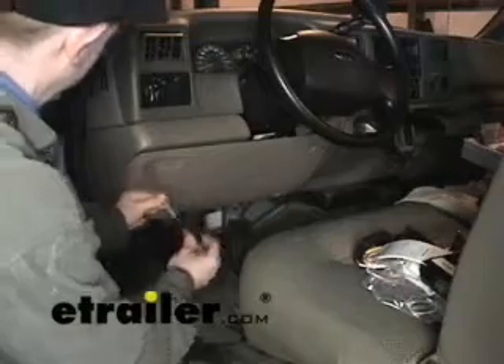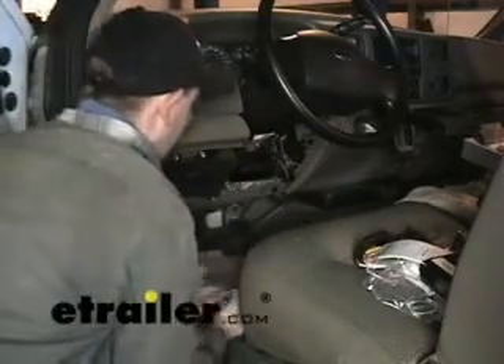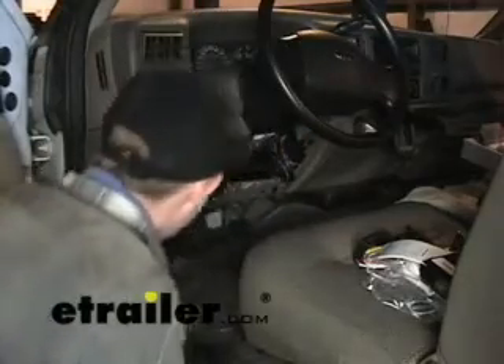To begin our install, we have to get a little bit of access to the port. What we need to do is take out this panel here — this comes down — and then we have to get back into the corner here to get to the actual plug.